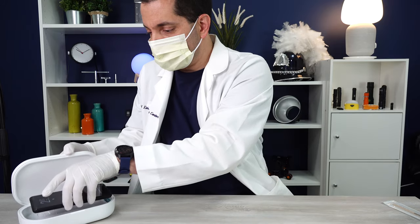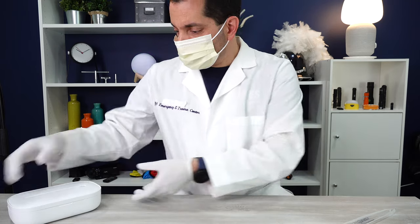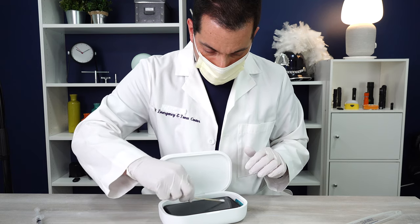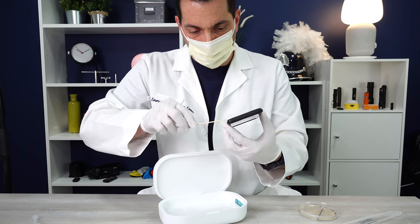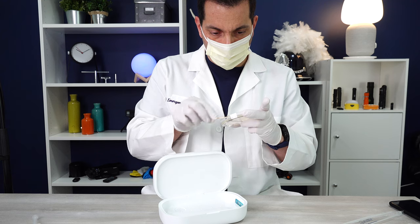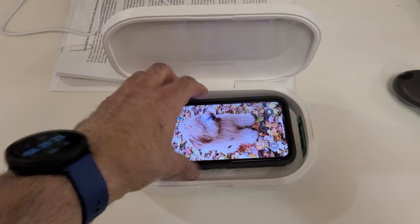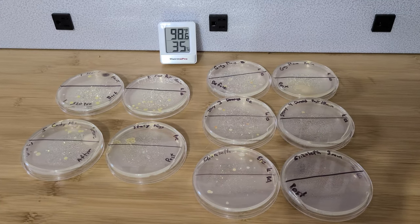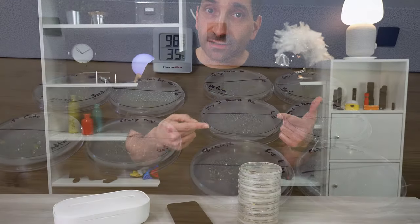I put the phone in the box and ran it through the 10-minute cycle. Once done, I swabbed it post-treatment. I then got a few other phones and sets of keys from different people and swabbed and plated those both pre and post, running either the 3 or 10-minute cycle. I incubated them in my garage in late June, early July, where it stayed between 80 and 100 degrees — a good temperature for these nutrient agar plates. Let's have a look at how the results came out.